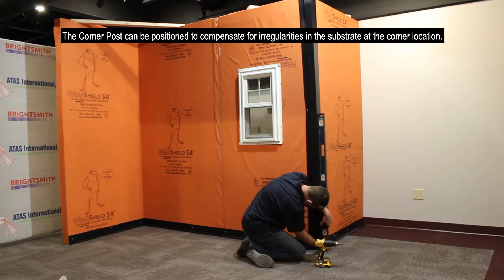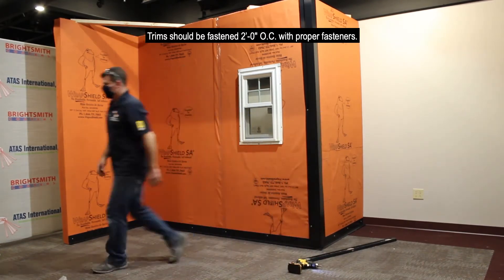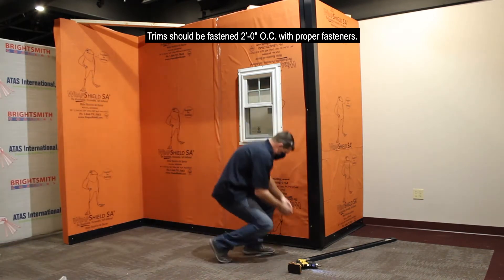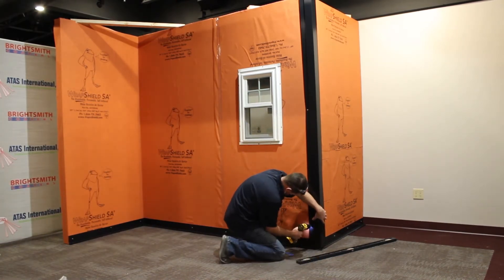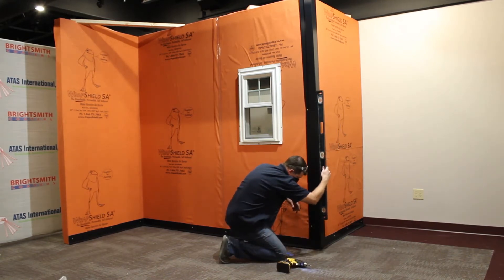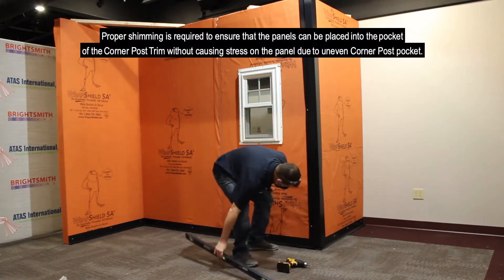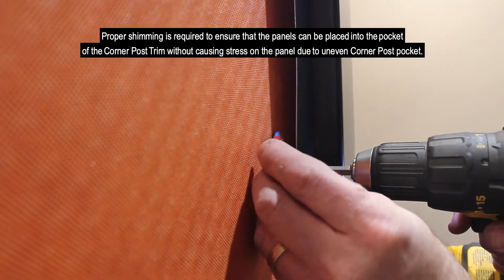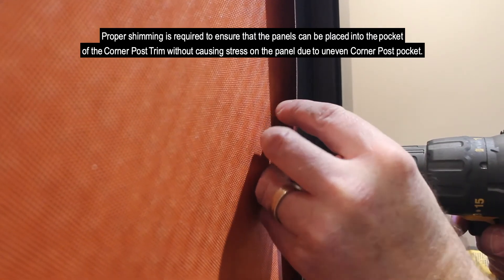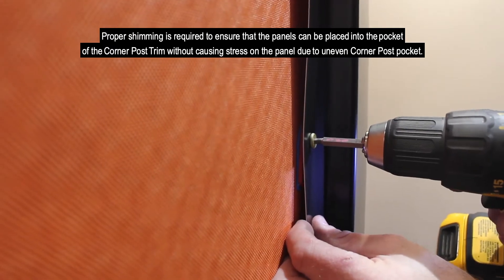The corner post can be positioned to compensate for irregularities in the substrate at the corner location. The trim should be fastened two feet on center with proper fasteners. Proper shimming is required to ensure that panels can be placed into the pocket of the corner post trim without causing stress on the panel due to an uneven corner post pocket.